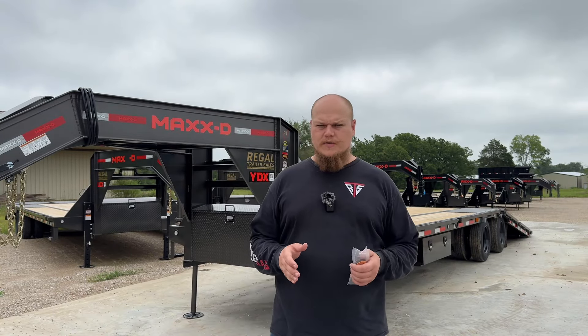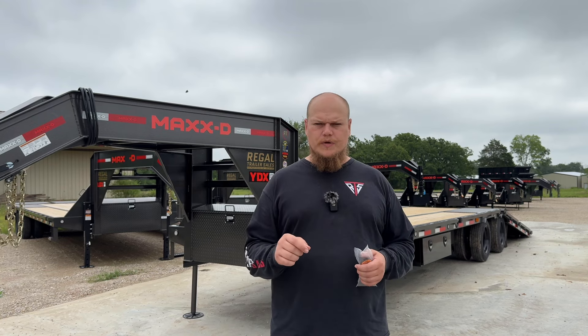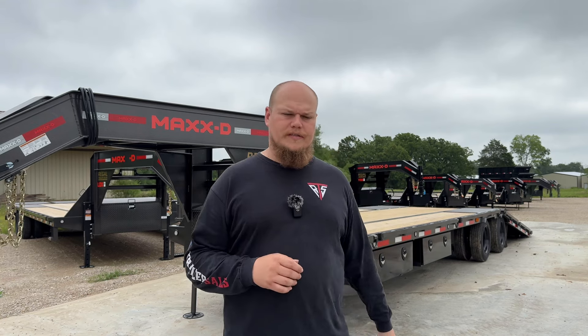If you're looking for a trailer that can carry some heavier equipment, call us here at Regal Trailer Sales in Wills Point, Texas at 430-340-0307. Don't forget to like and subscribe to our channels to see more trailers, especially trailers that we're getting in or if we're running special deals — it'll keep you notified.